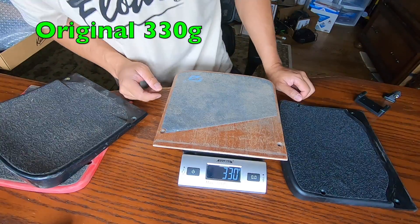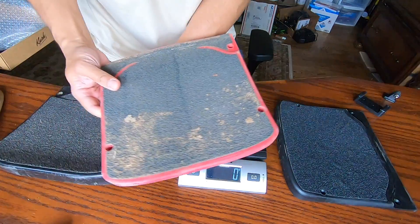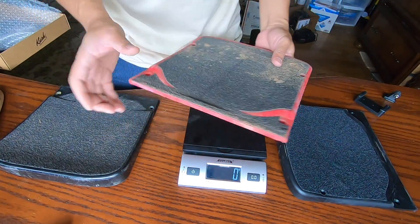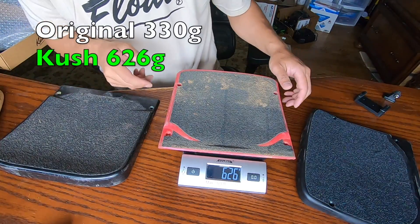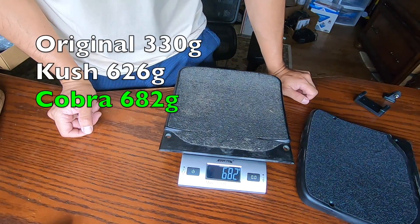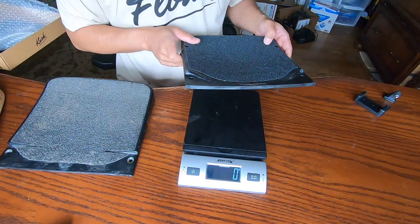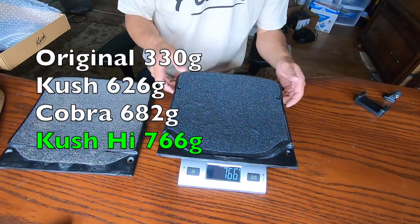So this is the stock foot pad coming in at 330 grams. This is the Kush original — with a little bit of debris and some leaves on it — coming in at 626 grams. This is the Cobra, coming in at 682 grams. And then this is the Kush High, coming in at 766 grams.